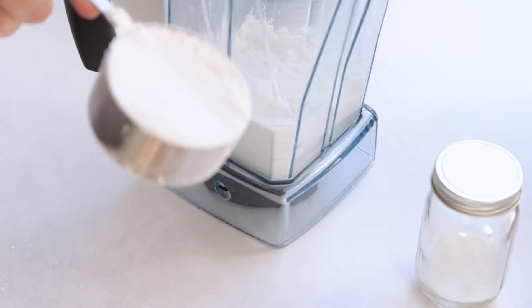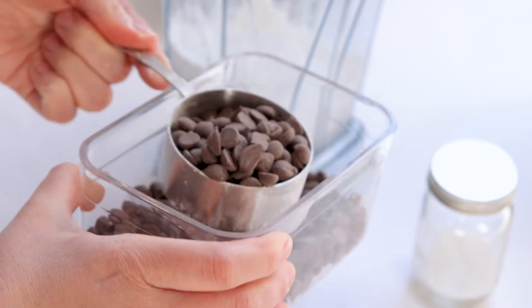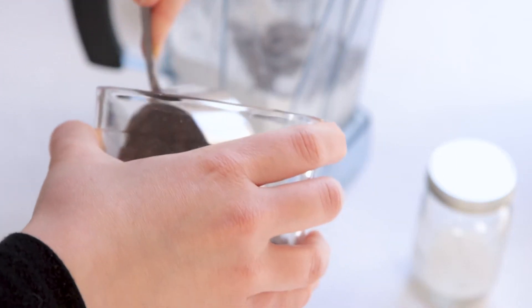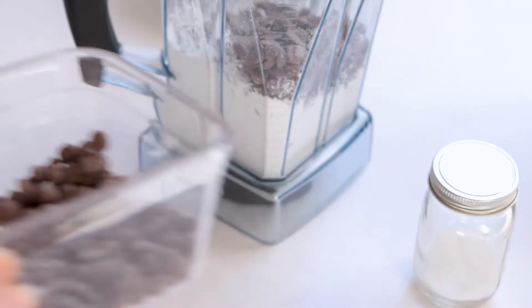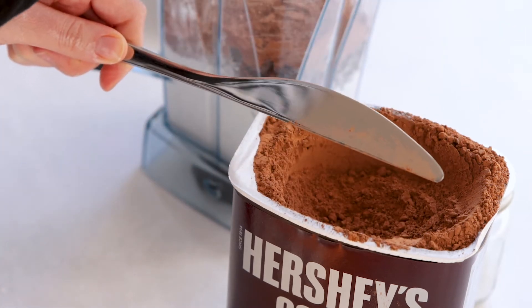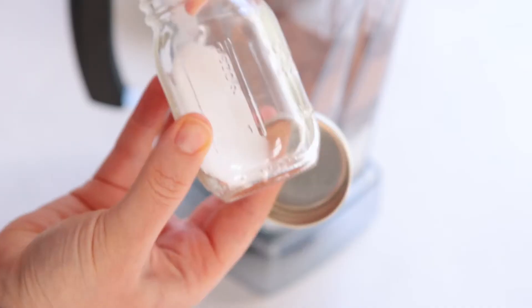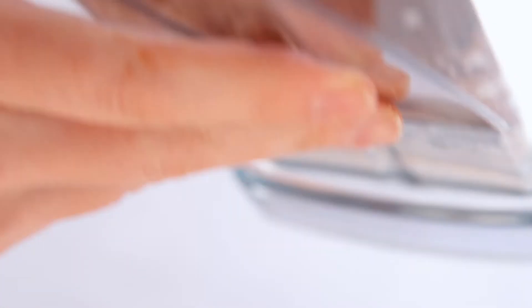We're gonna add all of our ingredients into our blender — you can also use a food processor. We're using one and a half cups of powdered sugar. I'm also using Enjoy Life rice milk chips, but you could also use semi-sweet; this is just what I have on hand, and we're using one cup of those chocolate chips. Then you can use your preferred unsweetened cocoa powder — I have Hershey's, so that's what we're using — one cup. And then to balance all those flavors, we're using a pinch of salt.